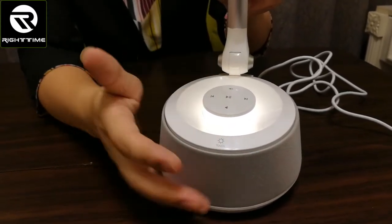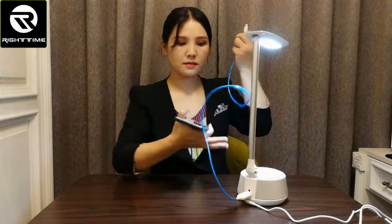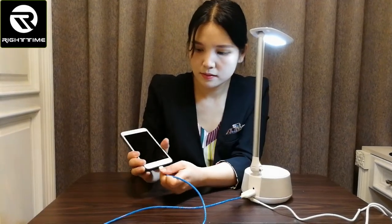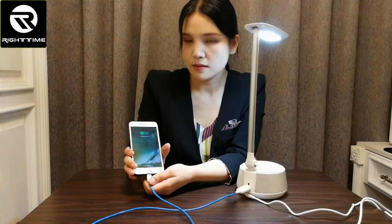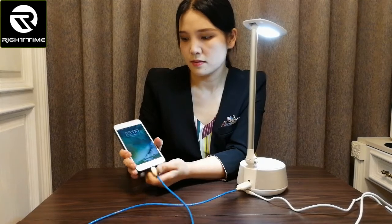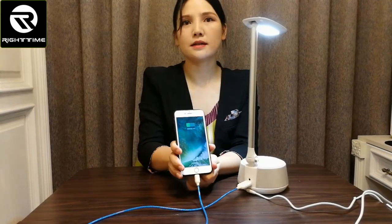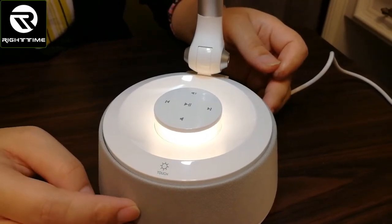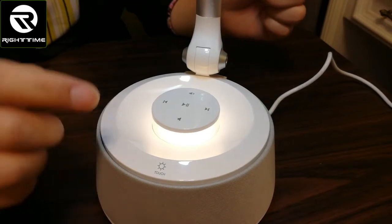Here is the USB output port — we can use it to charge a mobile or other USB-powered devices. Now let's connect the Bluetooth speaker to my mobile and play music.